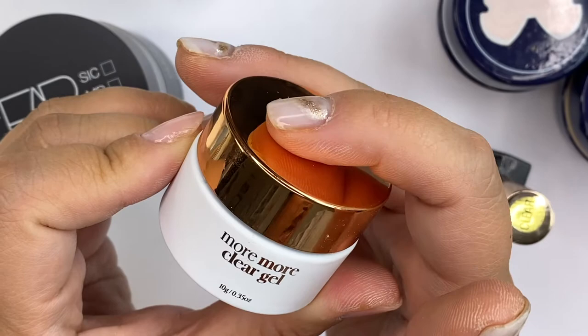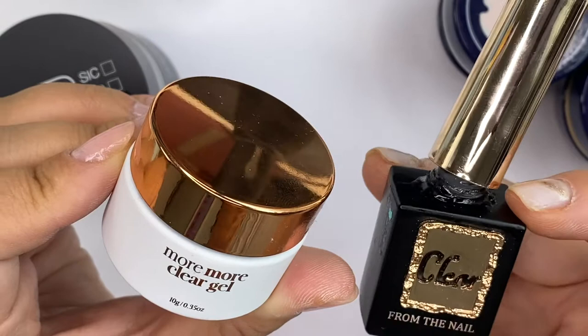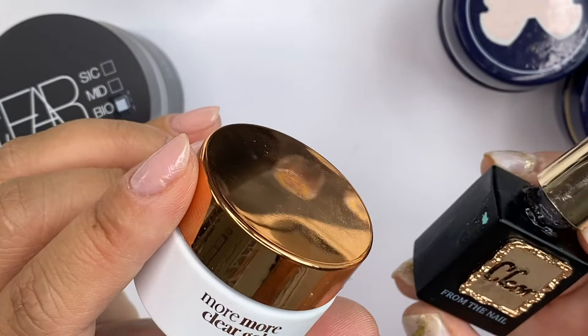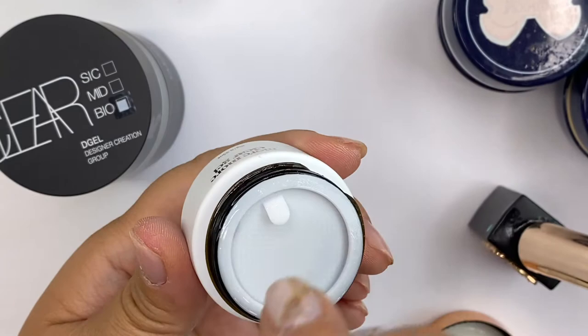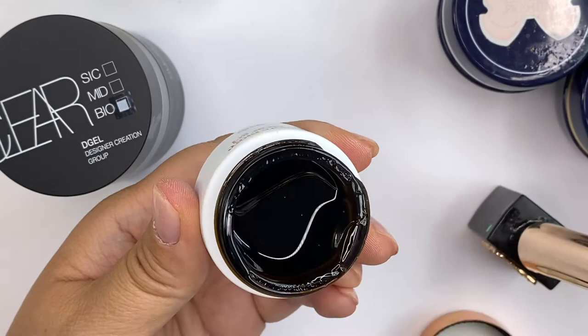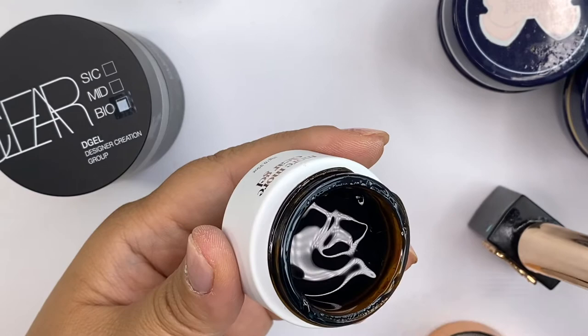This potted clear gel is also by F-Gel, and this one has a bottle form as well. From the website, it states that it's an all-around clear gel, good for overlays and extensions, doesn't yellow, and has little to no heat spikes. The bottle form has a medium viscosity, whereas the potted one has a higher viscosity — so the one I have here you can basically build extensions with. I haven't really tested this one out, but I'm sure it'll be great to mix glitters with or put 3D gel gemstones on.